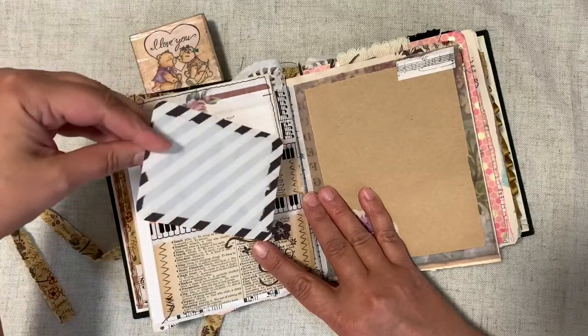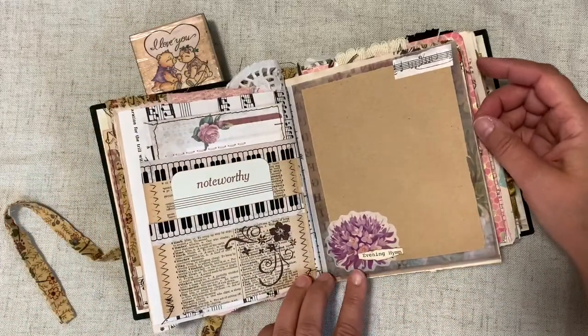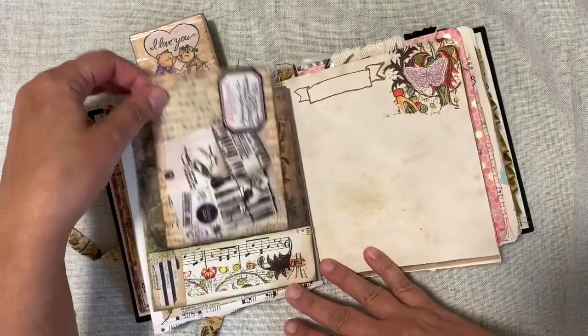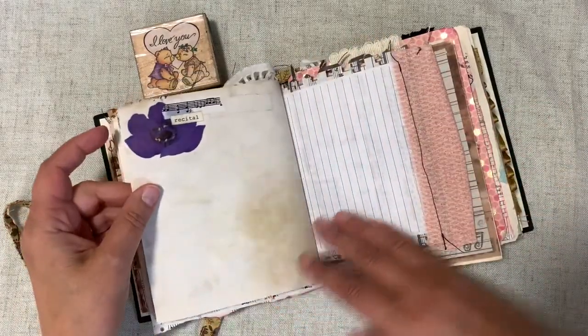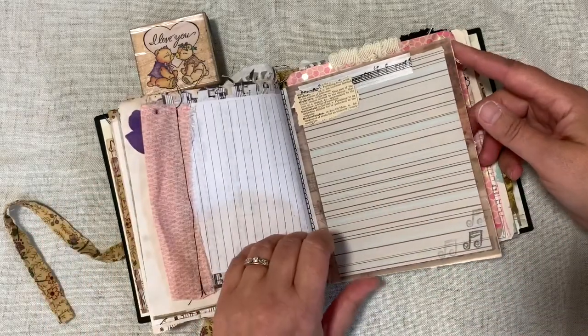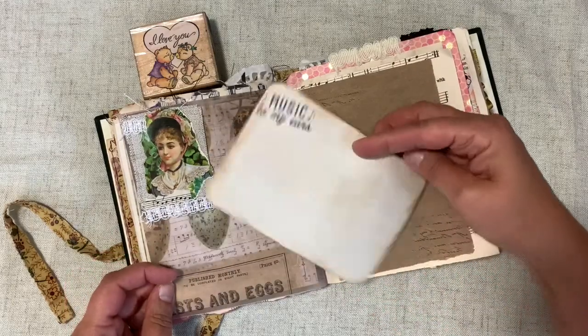Check one of the previous videos — it has some resources on it. The vellum was an interesting thing to work with. That journaling card with the bird on it is from one of those wonderful Somerset magazines — so love those magazines, so inspirational. Mostly just things from my stash.